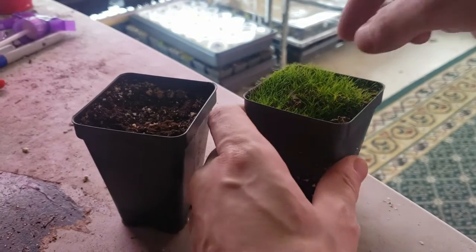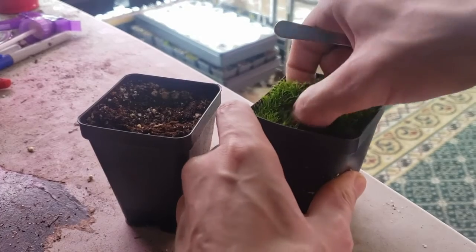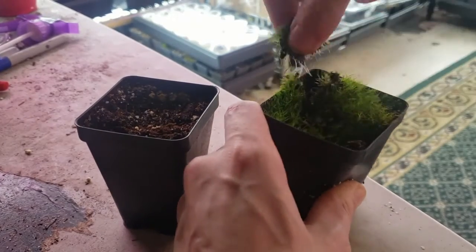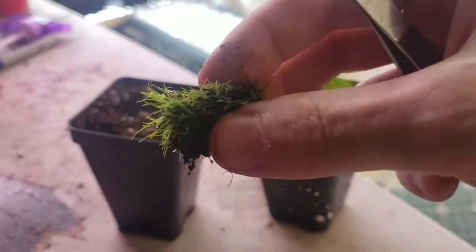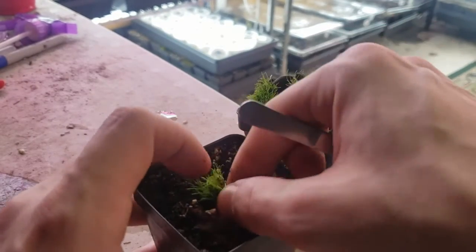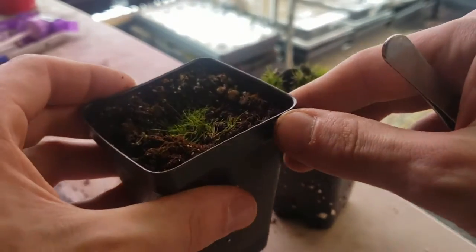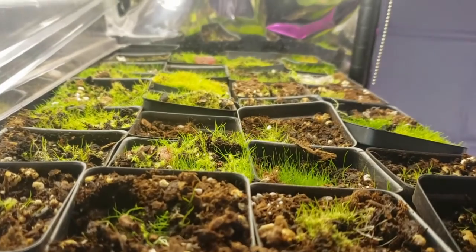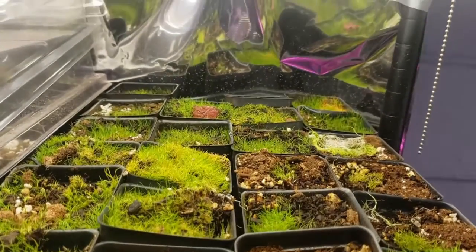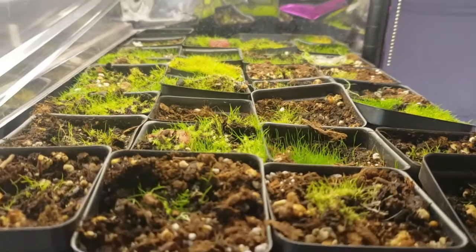Cloning Utricularia is a very simple process — either using your fingers or some forceps, just go ahead and pull a piece of your Utricularia out, preferably with some of the stolon. If you have an epiphytic species, make a little hole in your next pot and push it in so the stolon is all covered and you just see the green on top. Within a few weeks they'll recover and then quickly start spreading out throughout the rest of the pot when they're nice and happy.